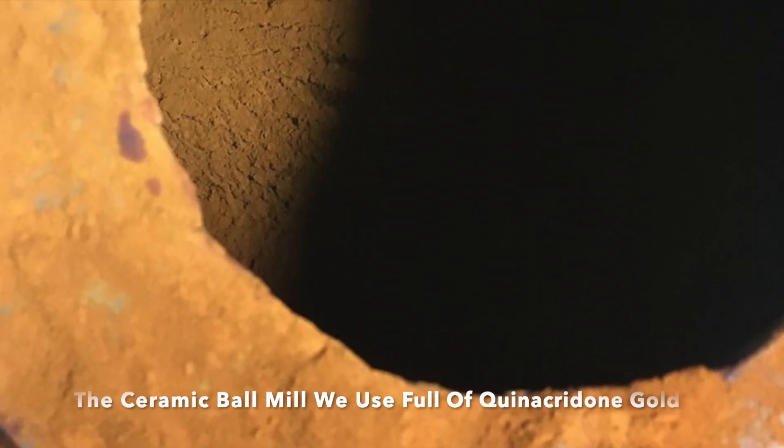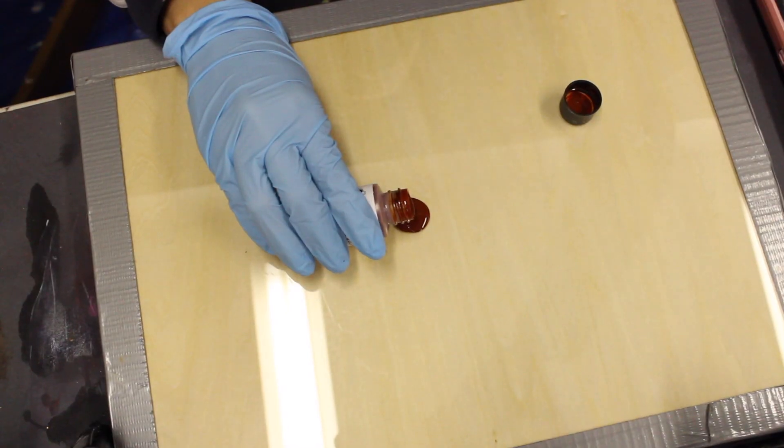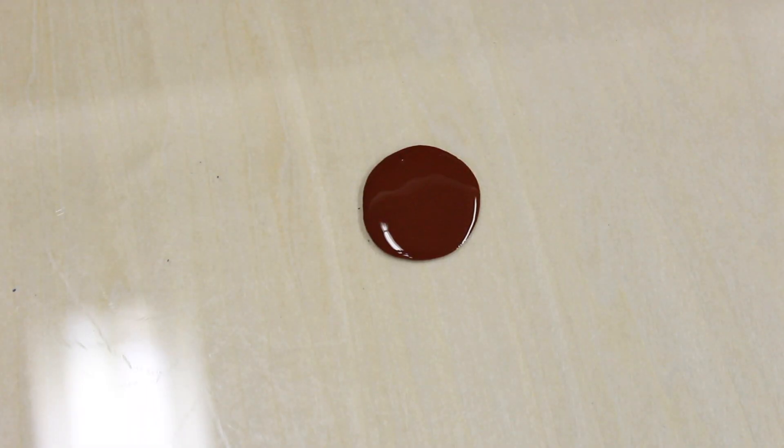Our Quinacridone Gold is from the DuPont Color Company from around 1958 — ooh, vintage. Here at Garrapaint, we grind our pigments down to a Hegman 8 and disperse them for ease of use.